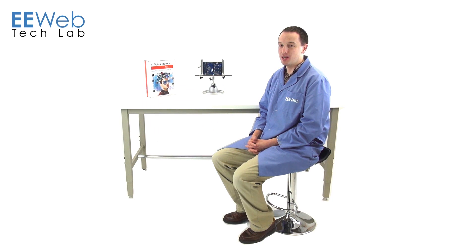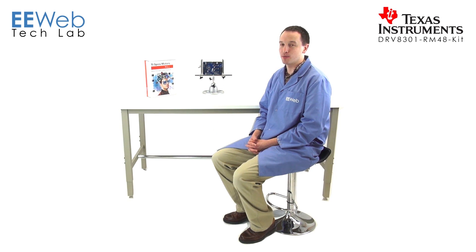Hi, I'm Chris Anderson at the EU Web Tech Lab, and today I'm looking at the TI DRV8301 RM48 kit. It's a development kit centered around TI's DRV8301 motor driver and the Hercules R microcontroller. It's targeted at the automotive industry, but before we get into those details, let's take a look at what's in the box.